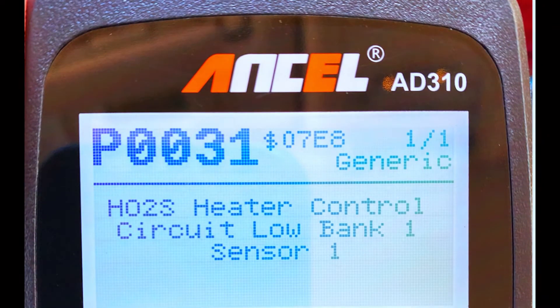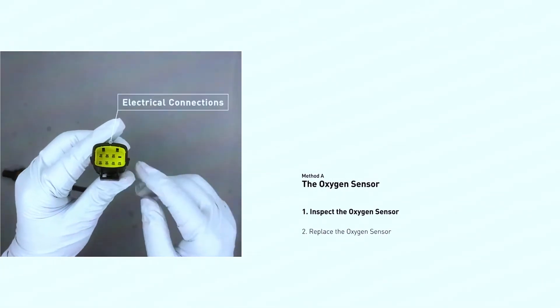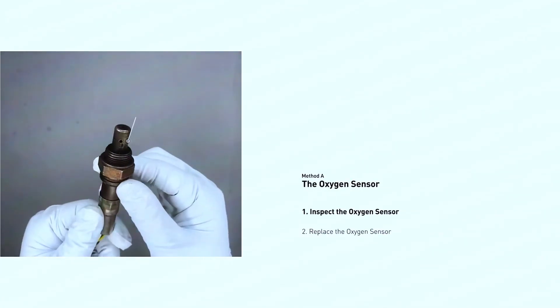First, use your OBD-II scanner to confirm the P0131 code. Then do a visual inspection: pop the hood and locate the oxygen sensor, usually screwed into the exhaust manifold. Look for any visible signs of damage on the wiring or connector.